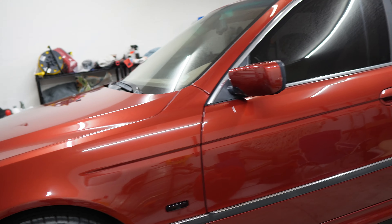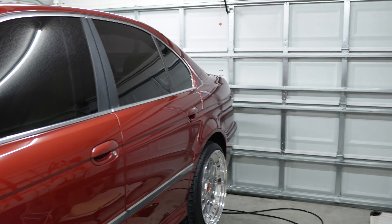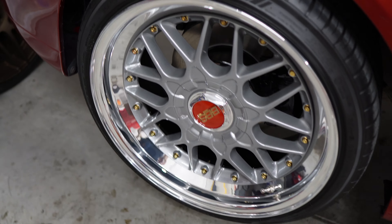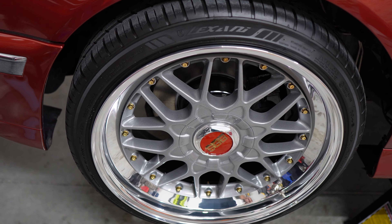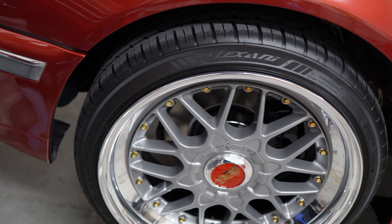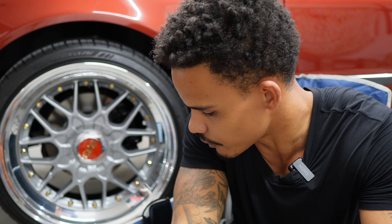Welcome to my garage — the wheels are pretty clean and I'll be throwing on some wheel coating. Let me set the tripod up and get to it.